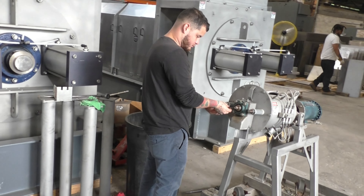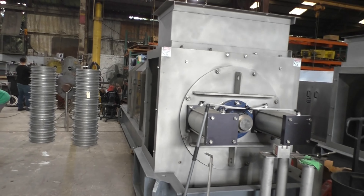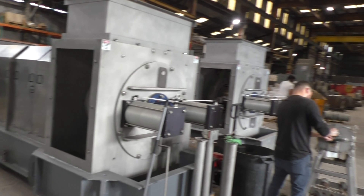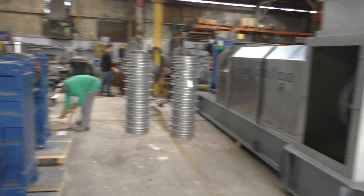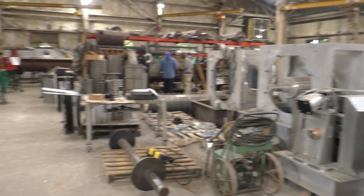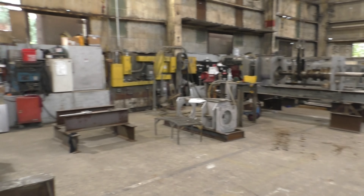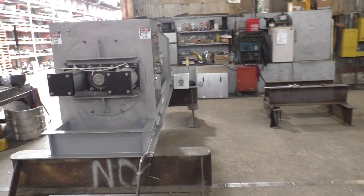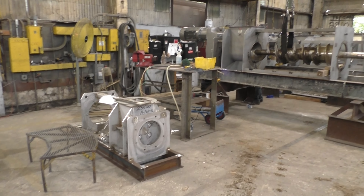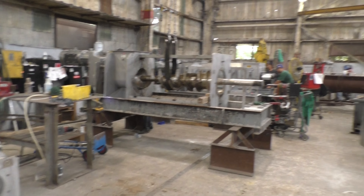We're in the assembly department. Here you see a couple big presses — screens, gearboxes, more presses. Basically in the assembly department we have what looks like a 15-inch press. This one's probably a 10 or 12 inch.